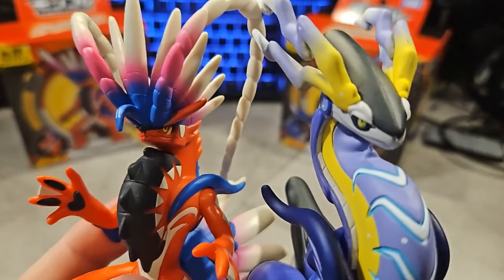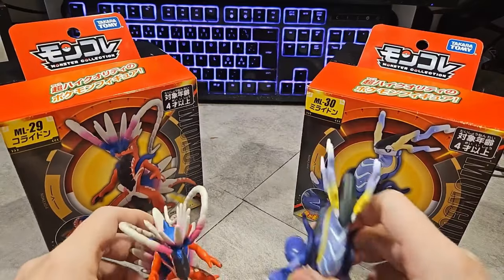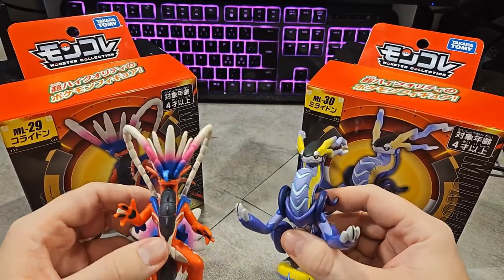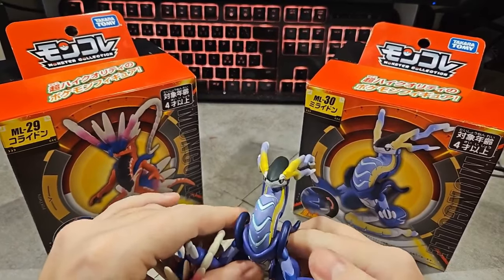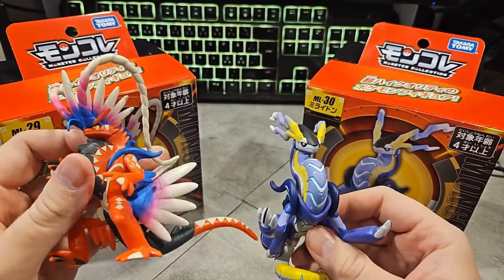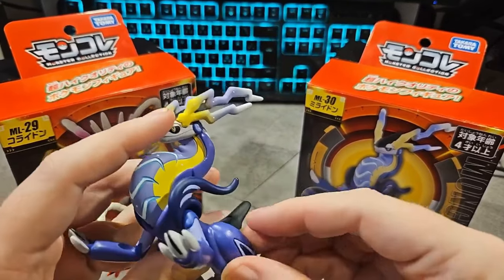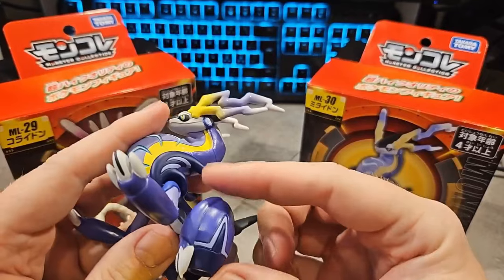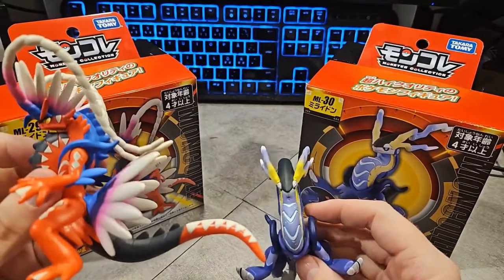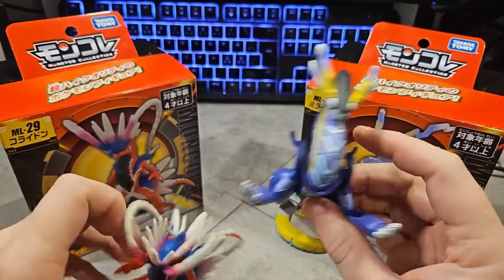I want to hold them for a thumbnail shot — there we go, that looks so beautiful. I'm very happy getting these, these are so cool. The arms — you can't rotate the arms on the ride form, that sucks. But the only thing you can move on the ride form is one of the jet engines. Not as much articulation as the Coridon has, because the Coridon has the legs and arms.